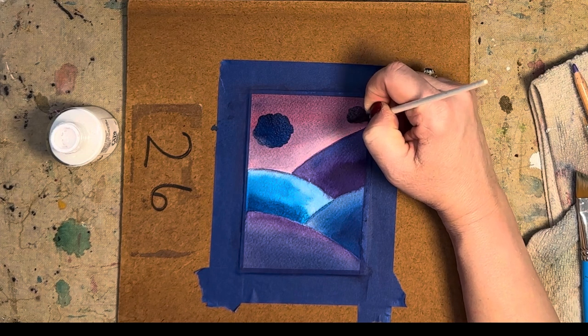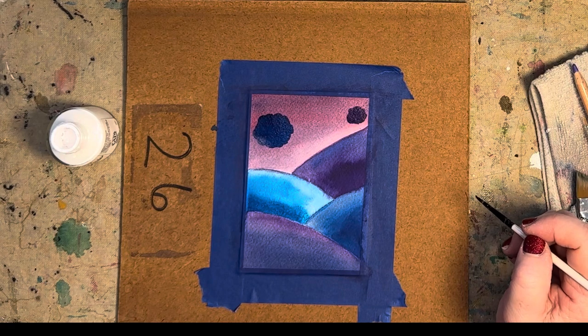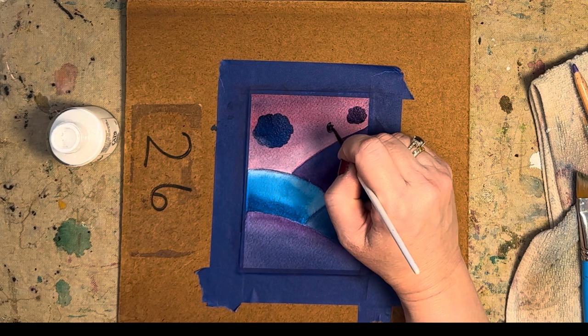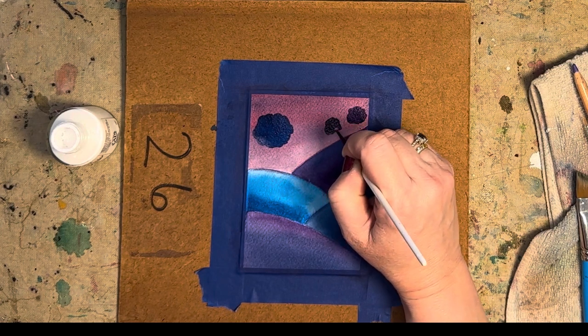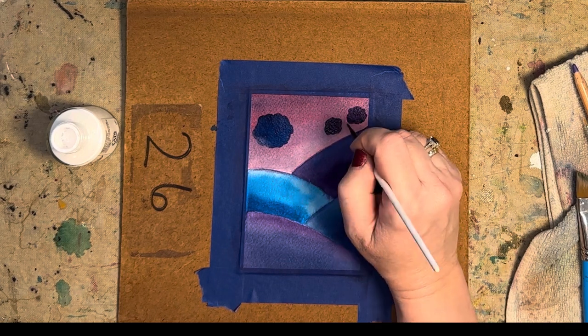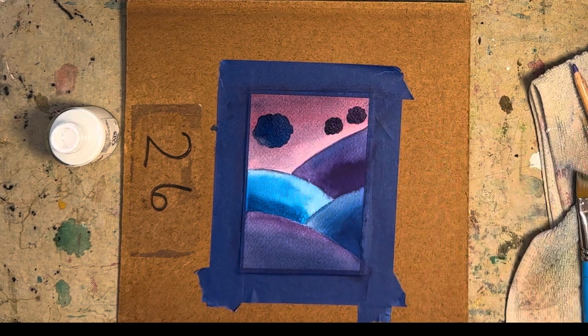My dogs are trying to come through the screen — oh, they made it! Here they are. You're definitely going to hear them running around. They just let themselves in from the backyard — very lovely. I guess I'll have to get a new screen at some point.